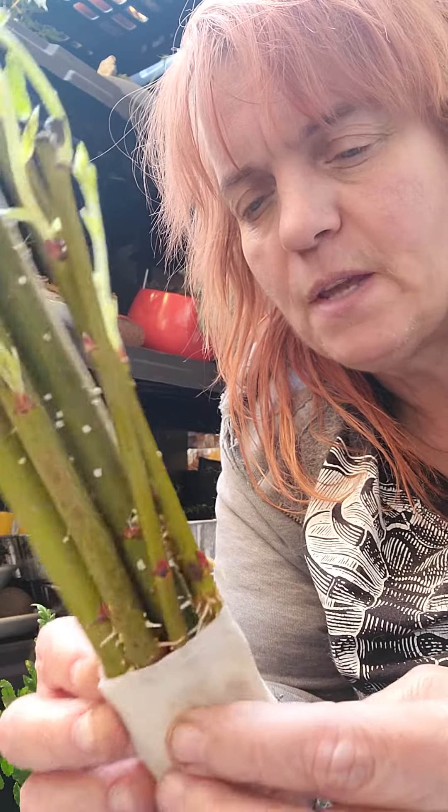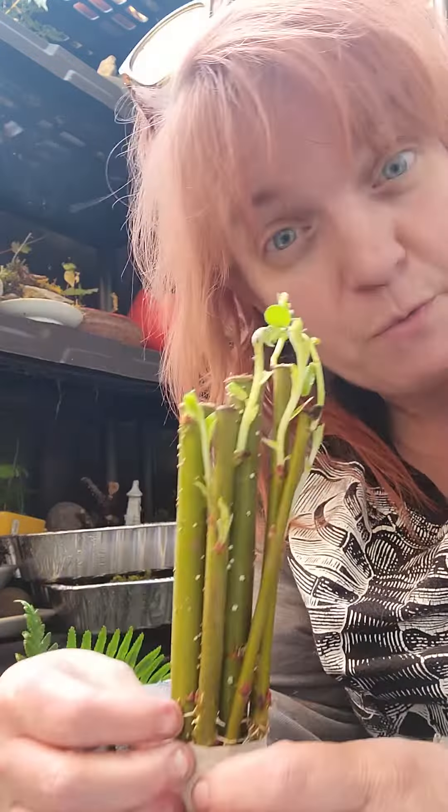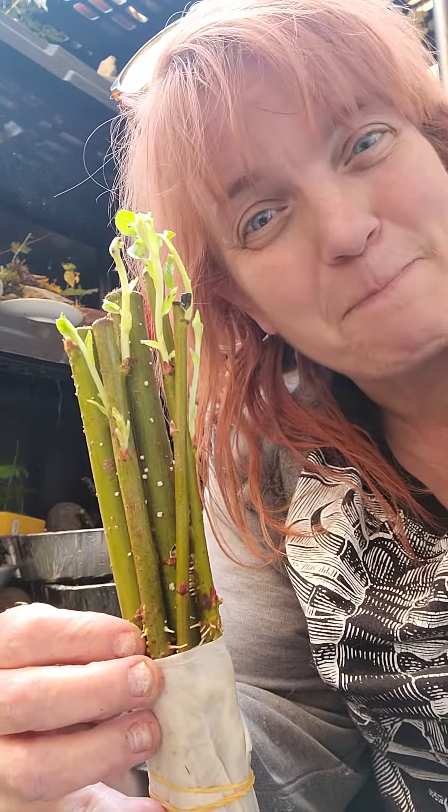I'm going to get them in their starter pots and then we'll do a follow-up video on how they're doing. Future bonsai. Catch you next time.